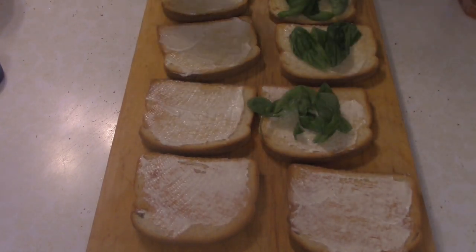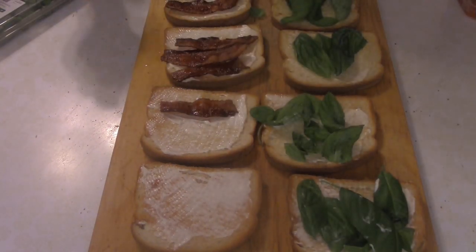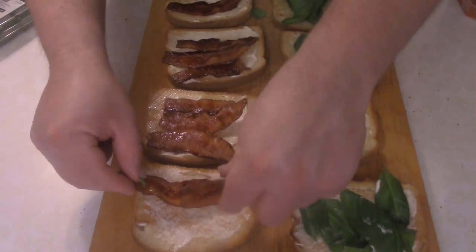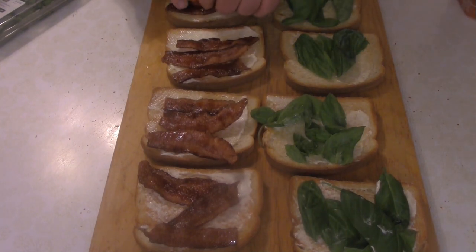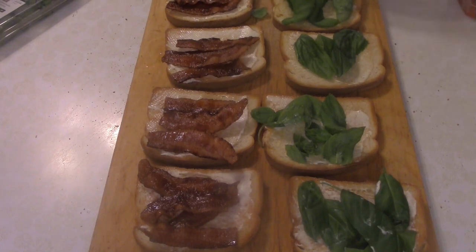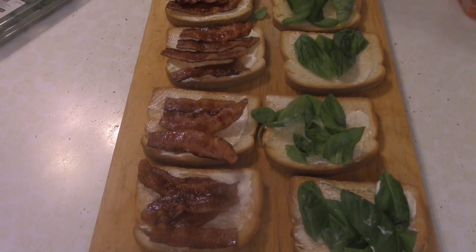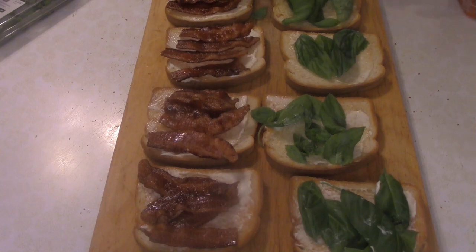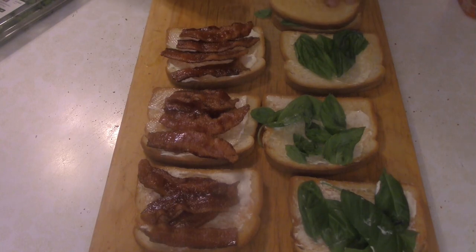So some fresh basil leaves, and then of course the other B — bacon. At this point I should point out this was supposed to be a BBT sandwich, but in typical fashion I forgot to add the tomatoes. Had them sliced up and everything — you can even see them in the upper corner — but for whatever reason I didn't put them on. Everyone loved these sandwiches even without the tomato; they lasted about five minutes.